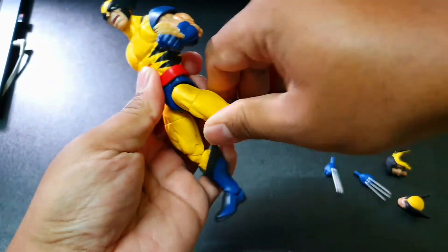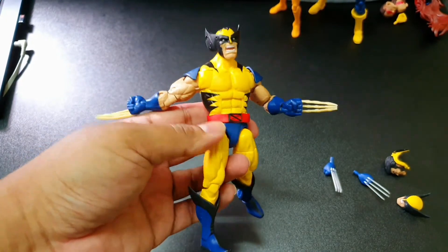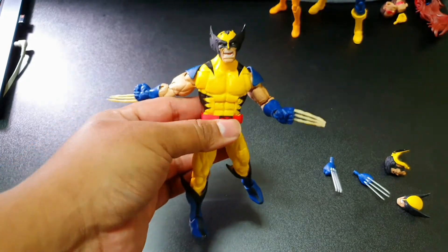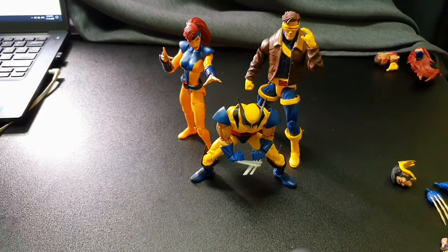All in all a very impressive figure, though nothing particularly surprising about this buck since it is a time-tested one — you're not going to go wrong with it. Before my final thoughts, I'll put on all the accessories and give different looks of these figures based on what they come with.